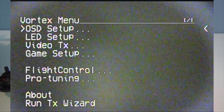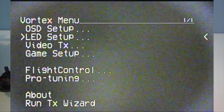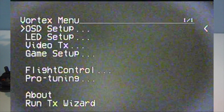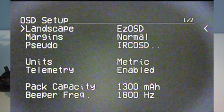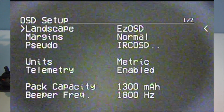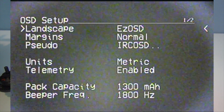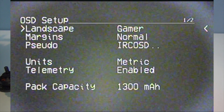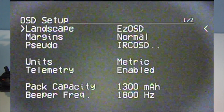OSD setup is the first thing you have. You have LED setup, video transmitter, game setup, and then a lot of different things you can do. So for OSD setup, I'm going to use the right stick to toggle — moving the right stick up and down, and then to the right. There are the different OSD options. Easy OSD is the simplest one. You have Air Race, heads-up display, and gamer. I'm going to select back to Easy OSD.